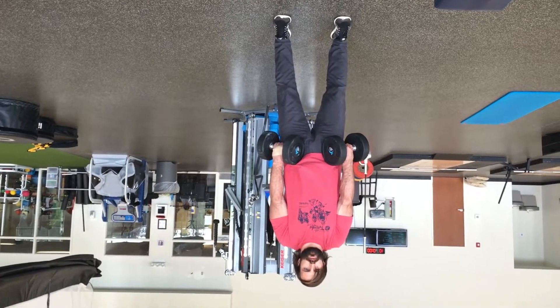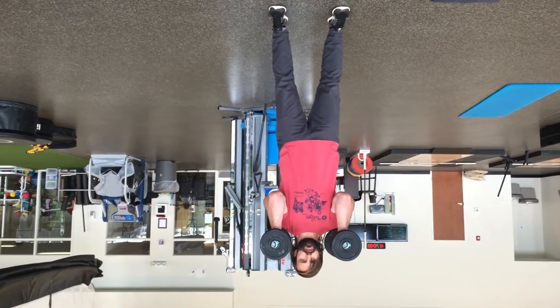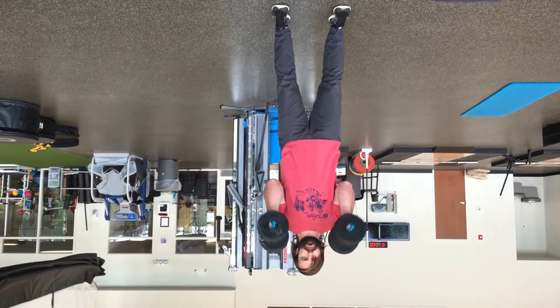Then you're going to drop under the weight, stand back up out of it, and then drop the weights back to the starting position.